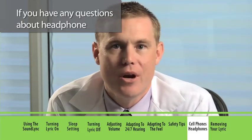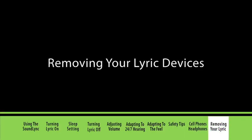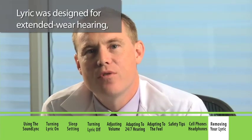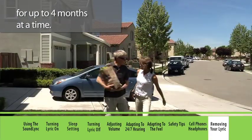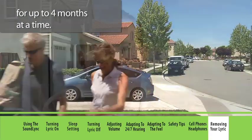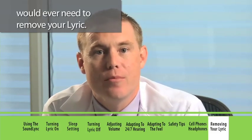If you have any questions about headphone or telephone usage, ask your hearing professional. Lyric was designed for extended wear hearing — 24 hours a day, 7 days a week, for up to 4 months at a time. Since there are no batteries to replace, it is rare that you would ever need to remove your Lyric.